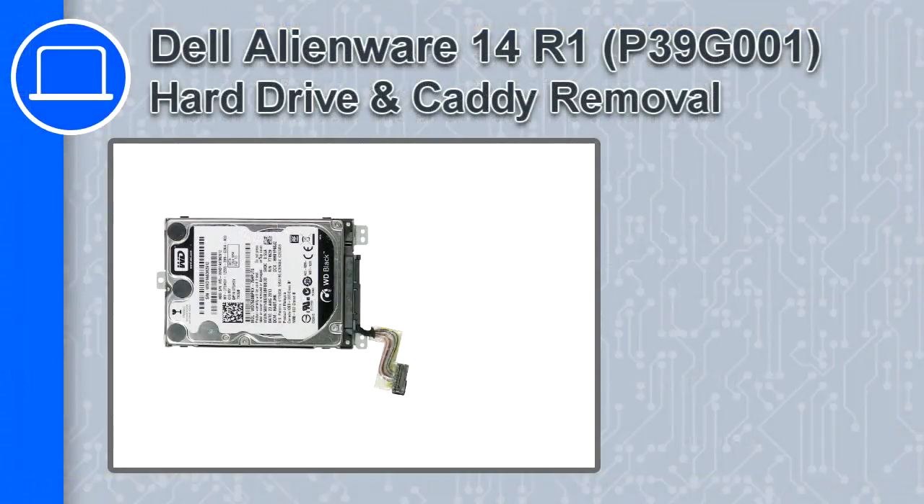What's up, this is Ricardo and in this video I'll show you how to remove the hard drive and caddy from a Dell Alienware 14 version R1.